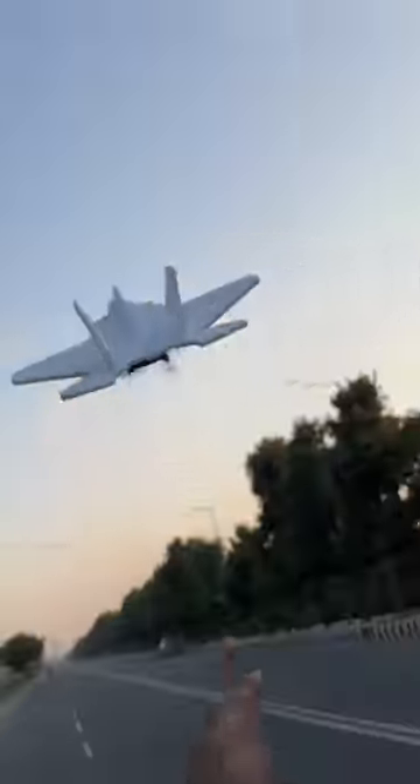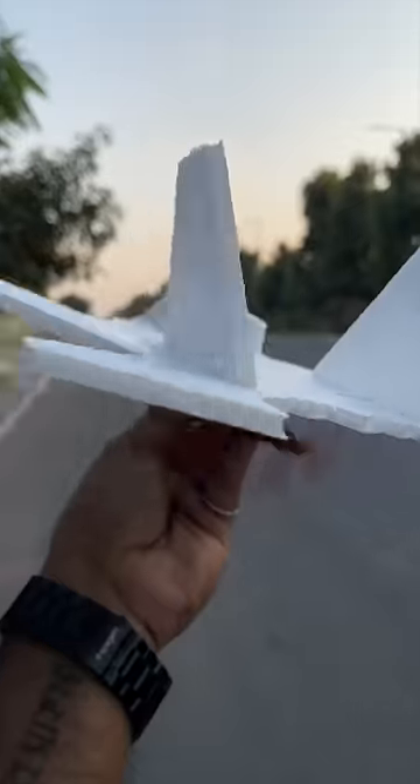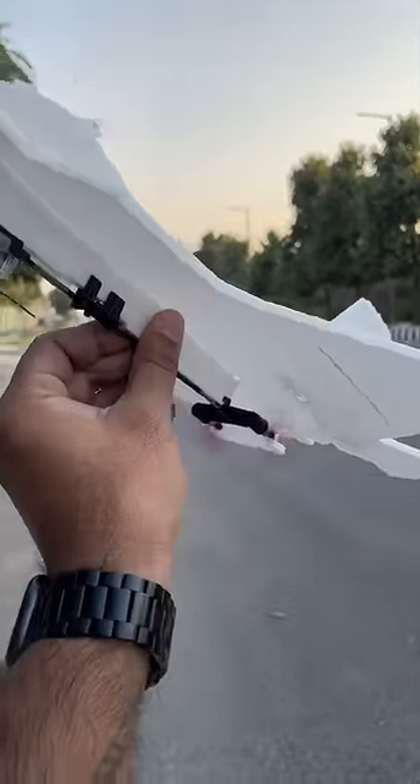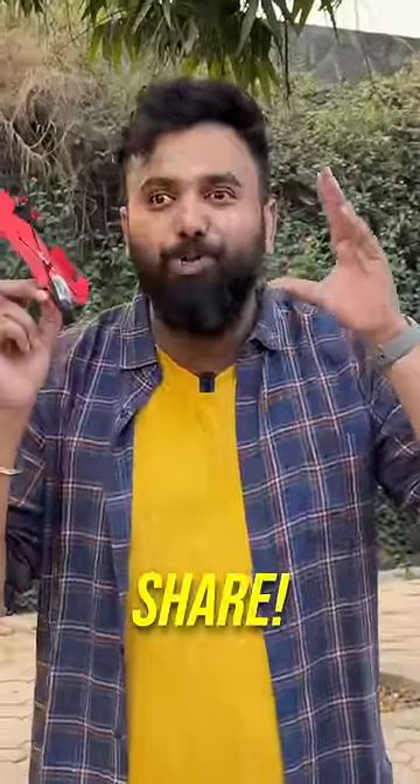But that's not all — there's also this F22 Raptor kit, officially licensed by Lockheed Martin. All you need to do is assemble it similarly according to the instructions, attach the same motor on it, and this is even better. Honestly, you really need to fly this to know how fun it is. Share this with someone who will absolutely love this.